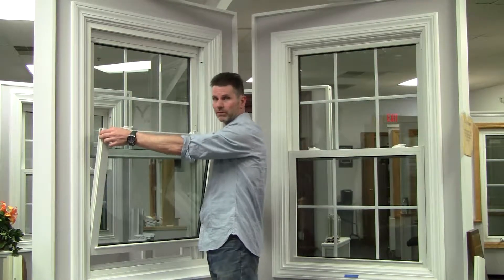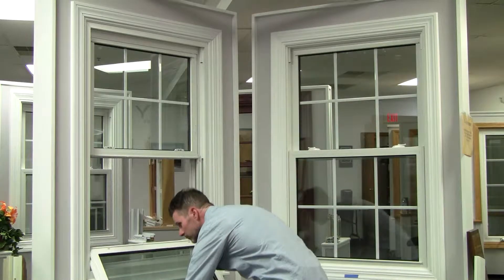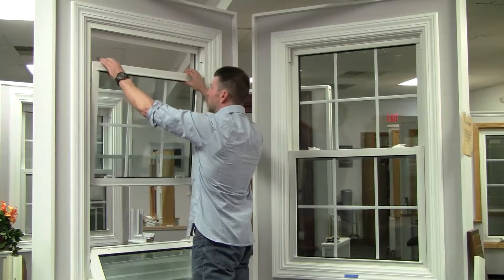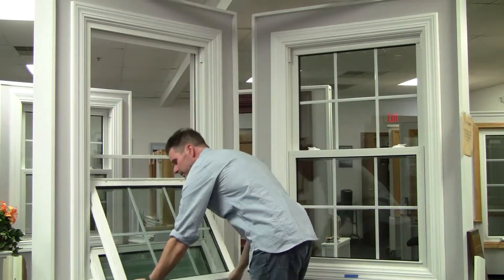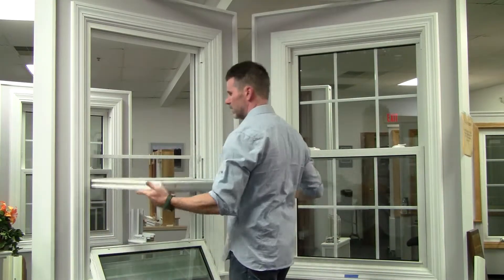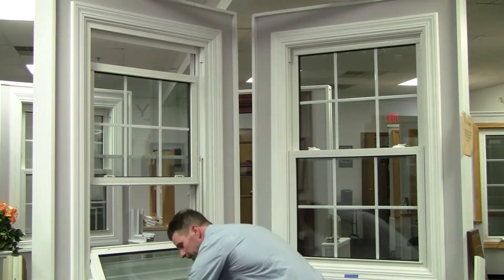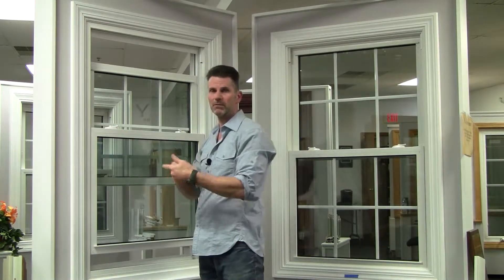Notice my hands are in both corners and I'm lowering it from both corners. When I pull this down, I'm lowering it from both corners. This keeps the window from twisting out. When I put it back up, I'm going with both corners. This keeps it from possibly twisting or flipping out of the frame.